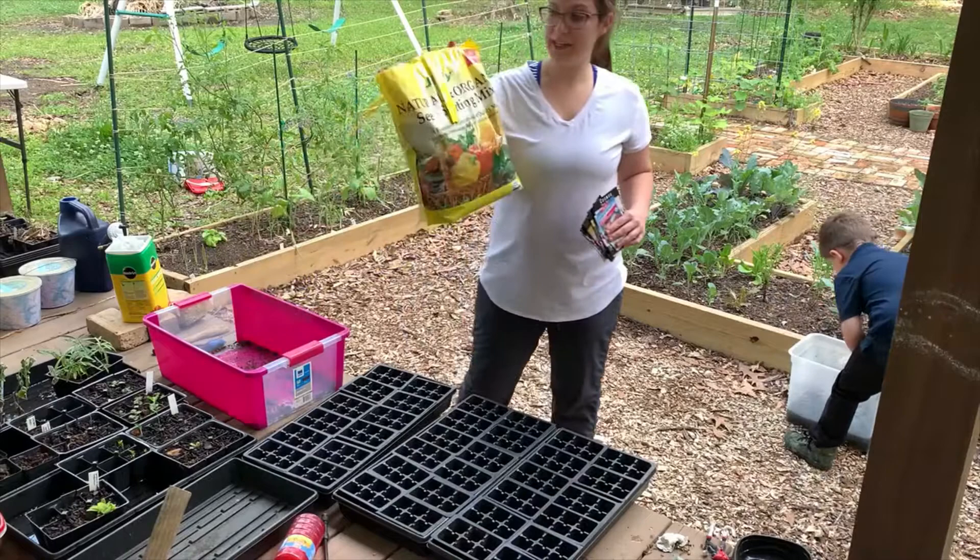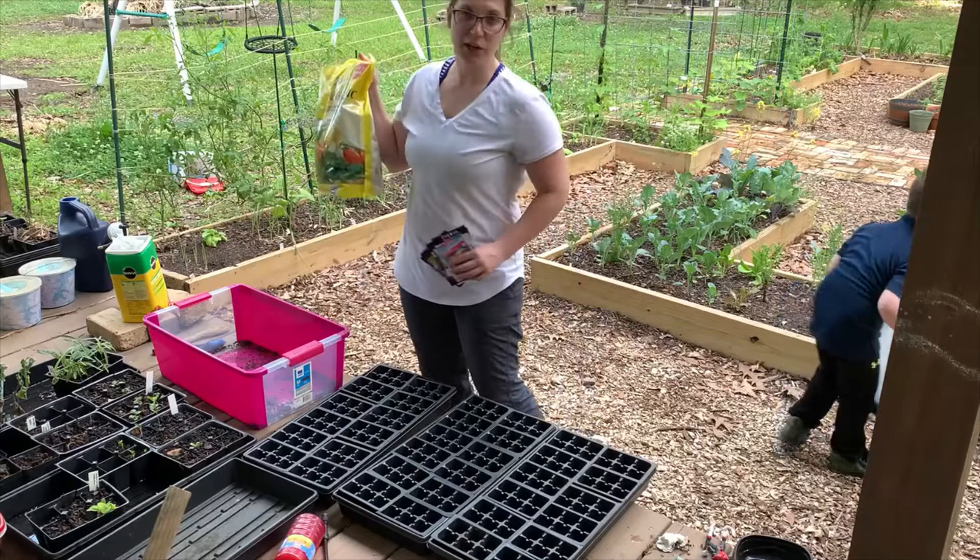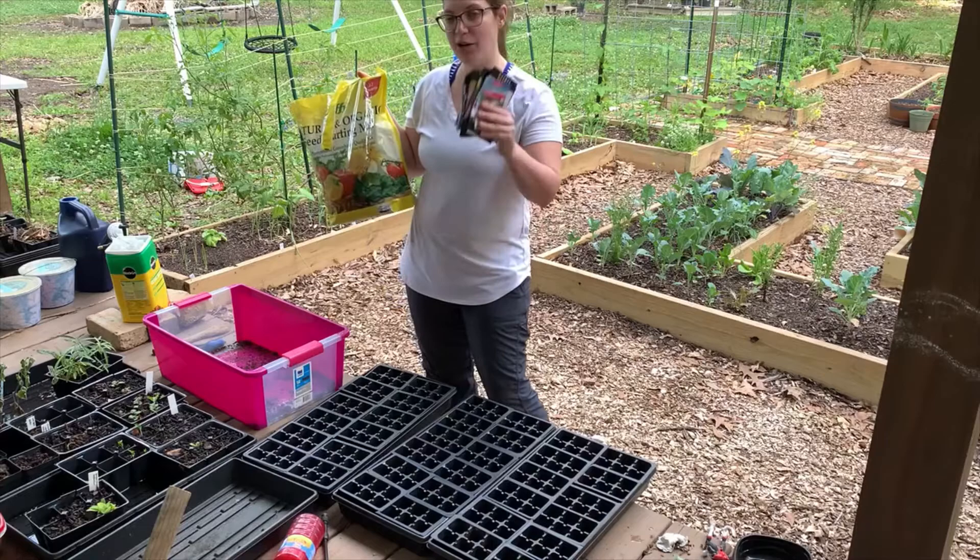So what we're going to do - we're going to take this Jiffy seed starting mix and we're going to pour it into this container and we're going to get it nice and wet. Once we get it wet and stirred up, we'll fill out our trays and then I'll come back and show you how that looks.